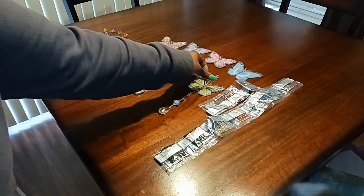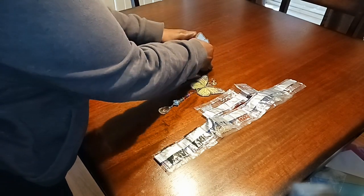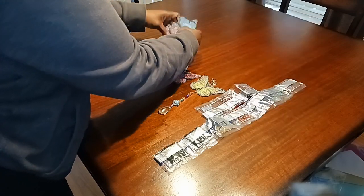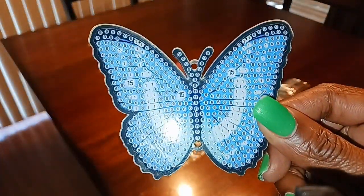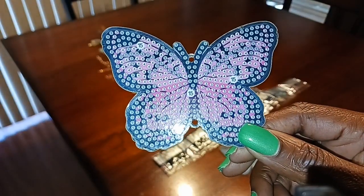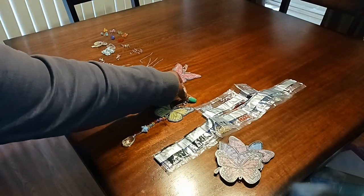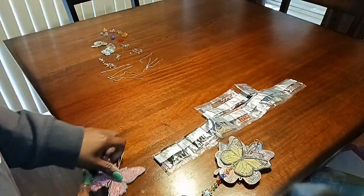First, let me just show you the butterflies. It comes with a six-pack: you get a blue one, and it is double-sided. This one I'm going to say is pink, you get a purple one, this is orange, this one is yellow, and this one is red.